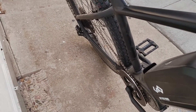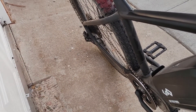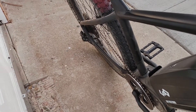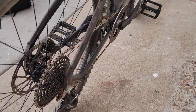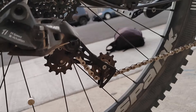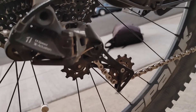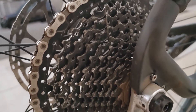I did put on a SRAM Eagle chain — the second-lowest tier, but nicer than the base. It was the only one with 140 links and I did not remove any links. Having a one-by, this chain ended up being really big and I could have even used two more links, but I left it on. That's why the derailleur is kind of far forward when it's on the biggest cog, but it works and I haven't had any problems with it.